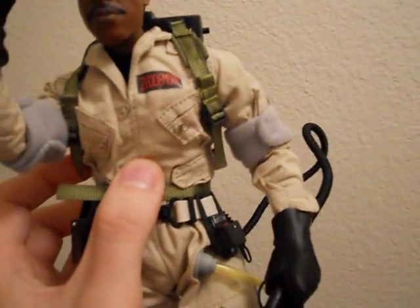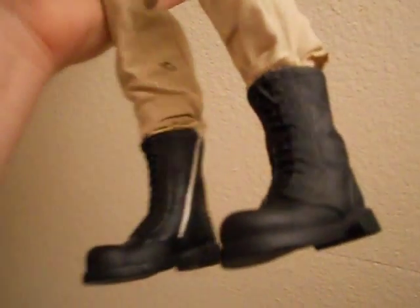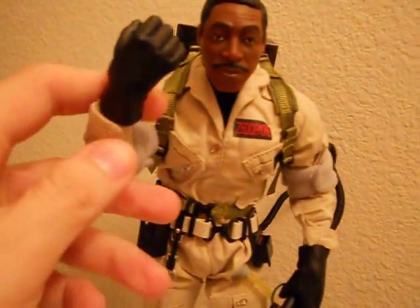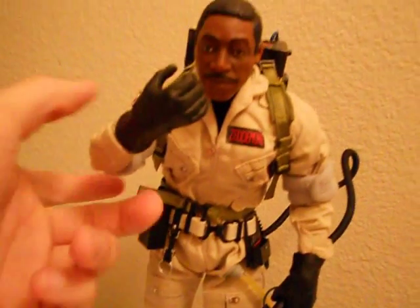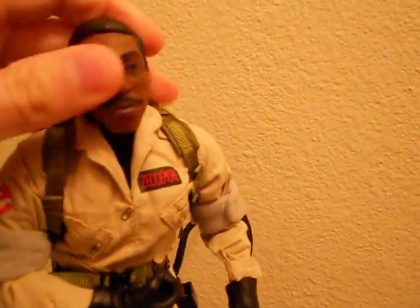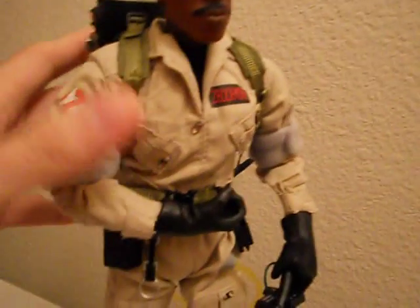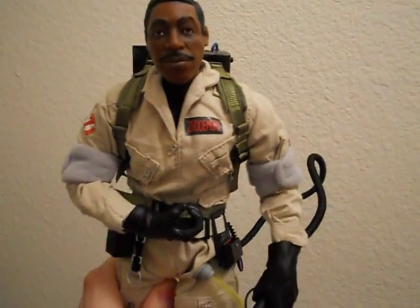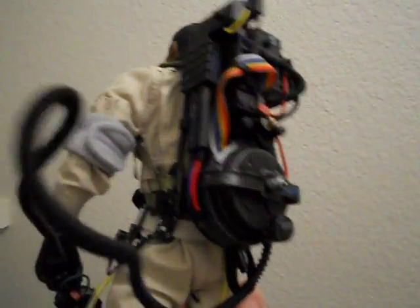As far as articulation goes — I'm still waking up and can't really do this with one hand — he's got shoulder articulation back and forth, the head is very easily movable, I think it's on a ball joint, and he's got elbows, wrists, knees, and hips. He might have ankle articulation but with the boots on you can't do a whole lot. You can get a lot of good poses out of him. He doesn't come with a stand, so you might want to invest in one or grab an extra if you have one.